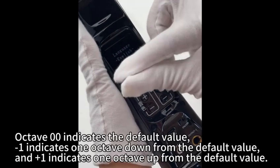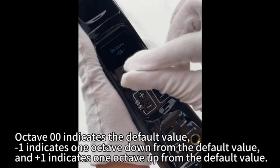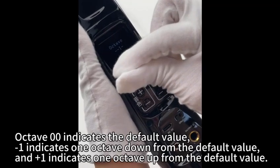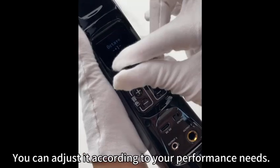How do you set the octaves? Octave zero-zero indicates the default value. Minus one indicates one octave down from the default value, and plus one indicates one octave up from the default value. You can adjust it according to your performance needs.